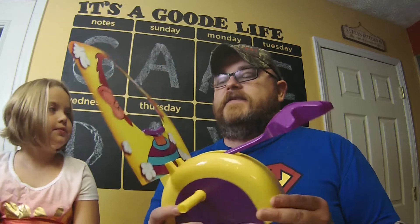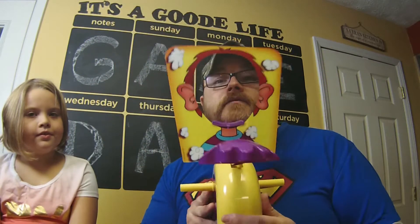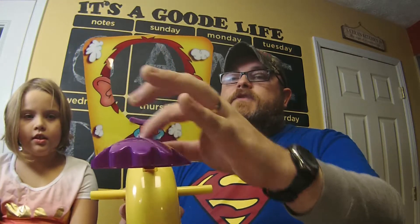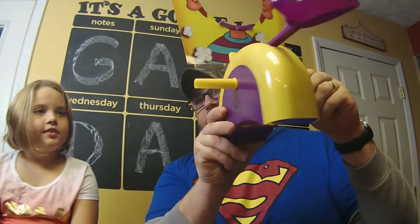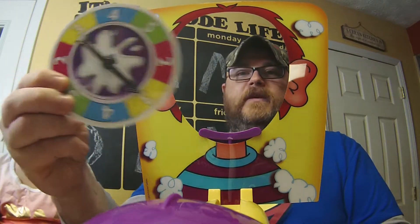I've already assembled all this — it was pretty simple, took me about 30 seconds to put it all together. Out of the box you got the place where your head goes, you got the arm, then she'll put the whipped cream on there. This is where you rest your chin, and then you got these little handles on either side.